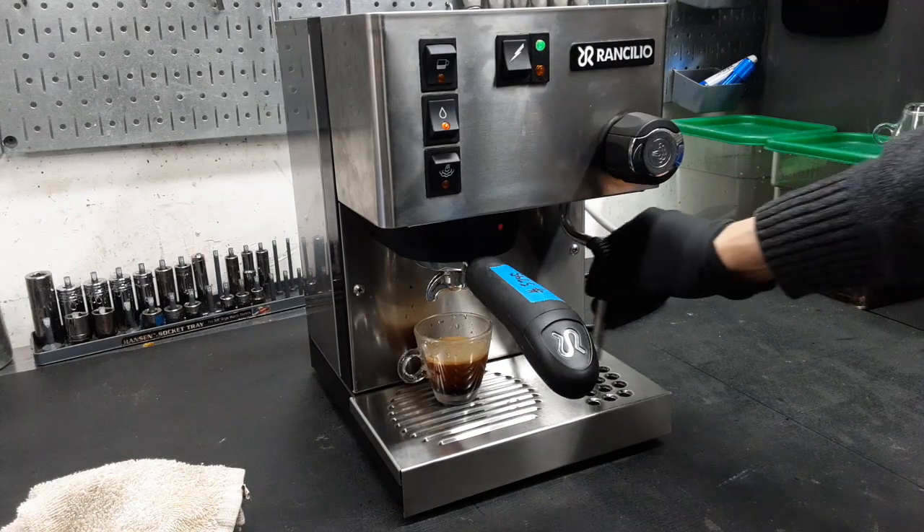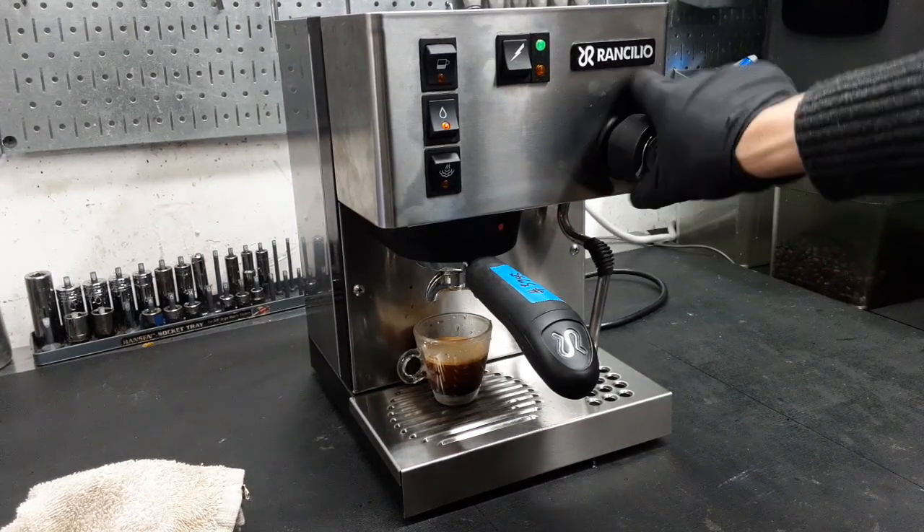Then we're gonna test the hot water function. Here we're getting water through the tube.